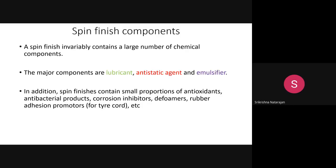Now we look at spin finish components. Spin finish is not just one chemical; it invariably contains a large number of chemical components. The major components are: a lubricant to reduce friction, an anti-static agent to reduce static electricity accumulation, and an emulsifier.